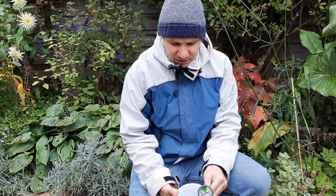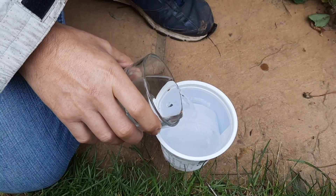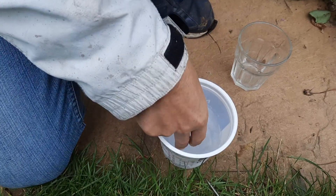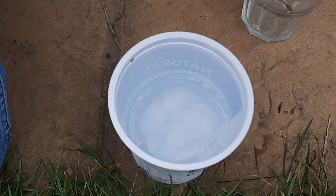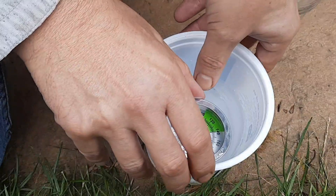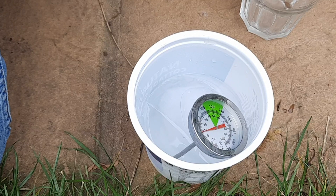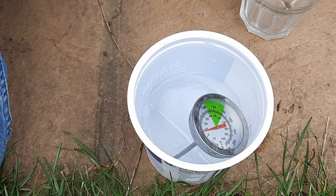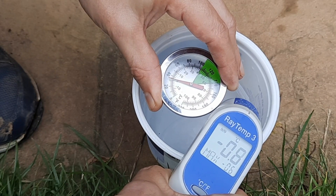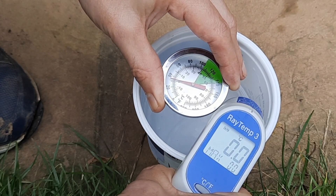So I've put a bowl of ice into the freezer, then added some normal tap water and left the ice to cool that water right down. Then we stick the probe in and leave it for a couple of minutes — we really want to be going down to 0 degrees. And there you see, guys, we're on 0 and the ray temperature is showing minus 0. So perfect.